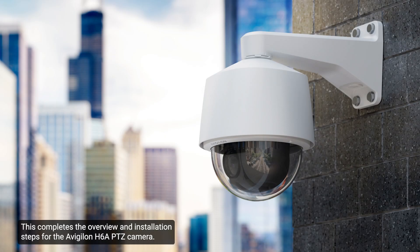This completes the overview and installation steps for the Avigilon H6A PTZ camera.